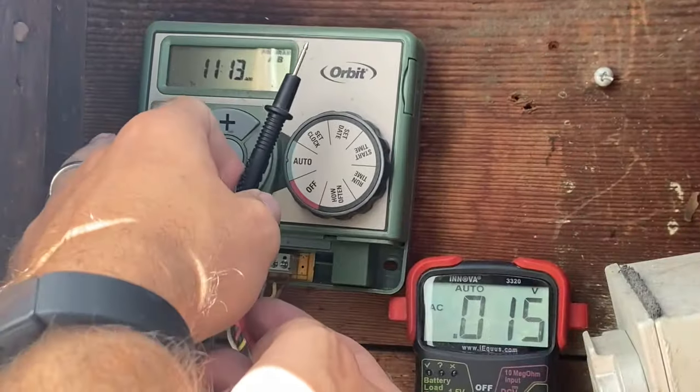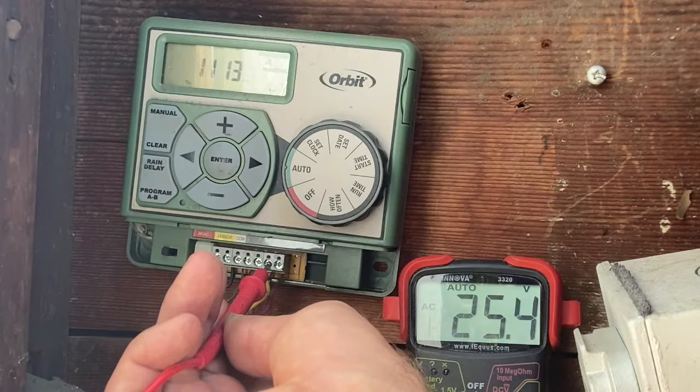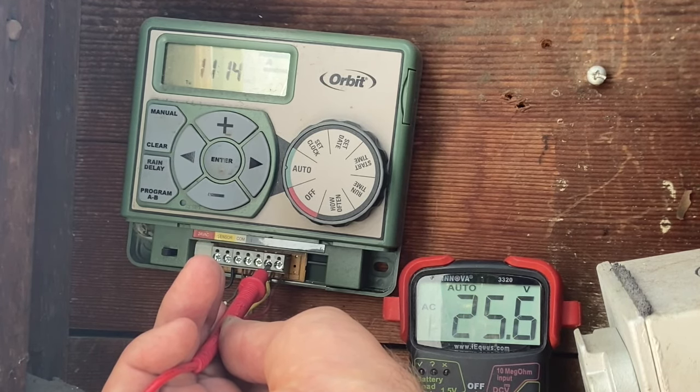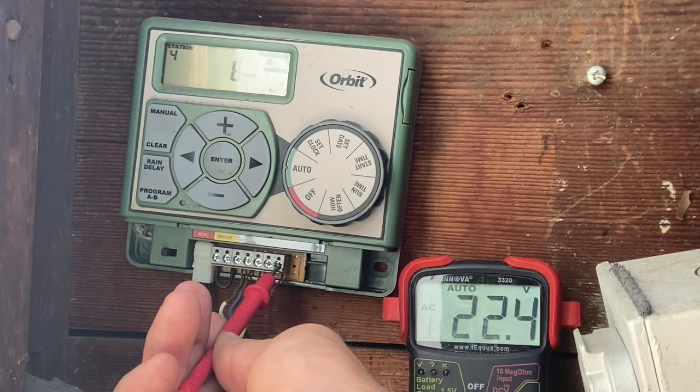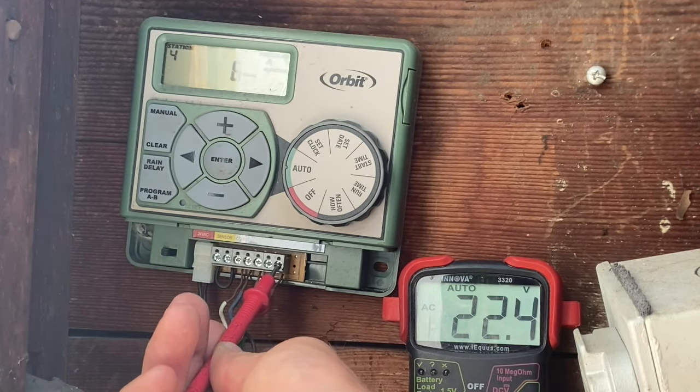Step three — if the valve operated manually by opening the bleed screw — is to get out a multimeter and check the power at the timer. It should read between 22 and 30 volts. Test this by turning the zone on and placing the positive probe on the corresponding screw. I tested zone three and also tested other zones to confirm a solid reading. If that zone does not show proper voltage, it may have a bad timer and need to be replaced.